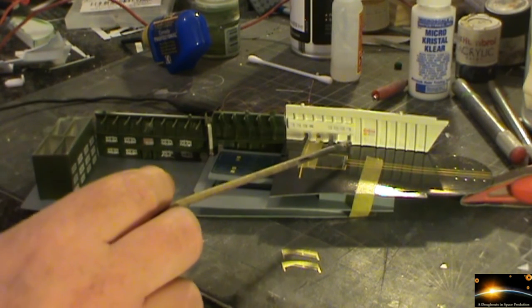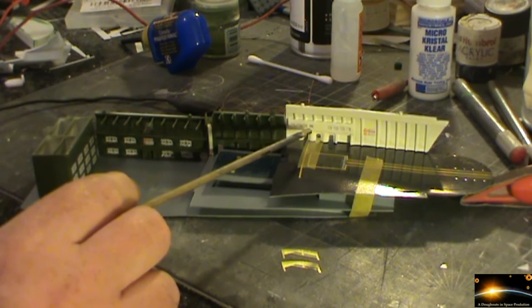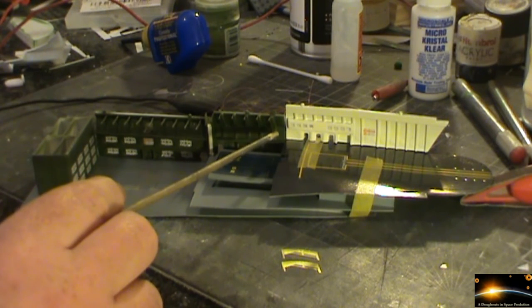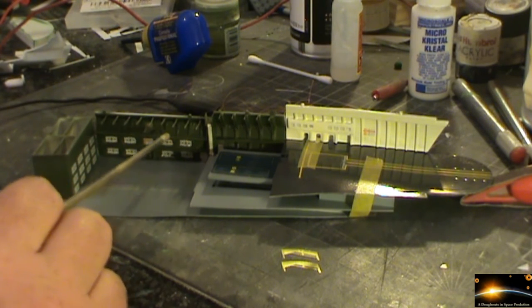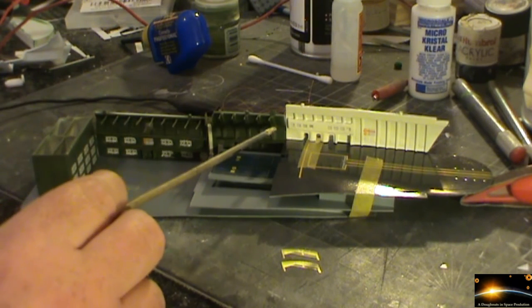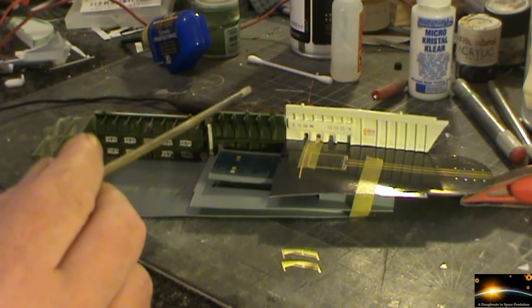We've got the canopy — sorry, micro crystal clear — glue in place for the windows. That's still a little bit opaque at the moment, still drying off. We've also put the crystal clear glue into the lights as well for the walkways. I'm just going to put a little dab of Tamiya clear yellow on those as well, just to help bring those down a little bit.